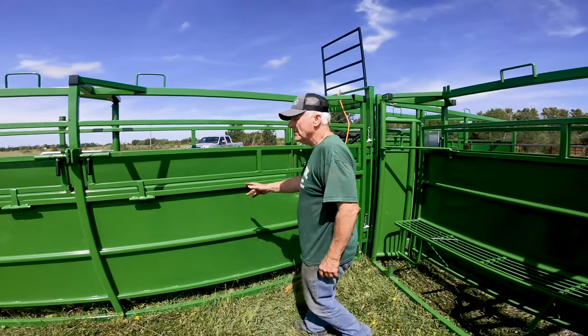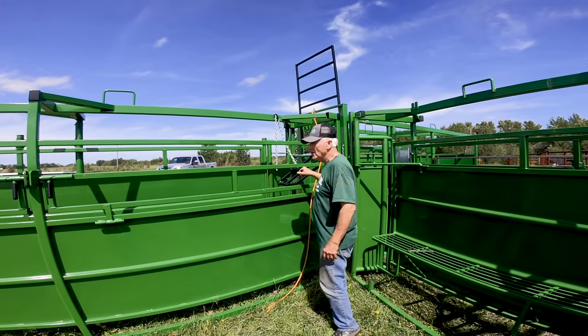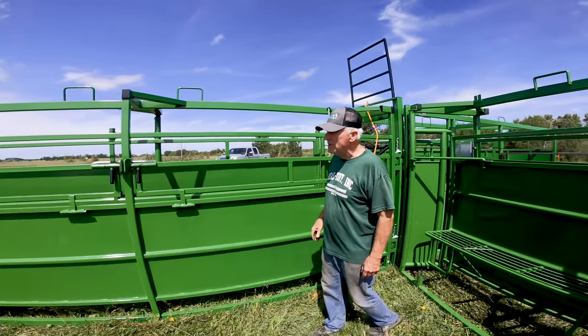Here's another 17-foot alley section. Each of our alley sections has got a drop — no back in the back.